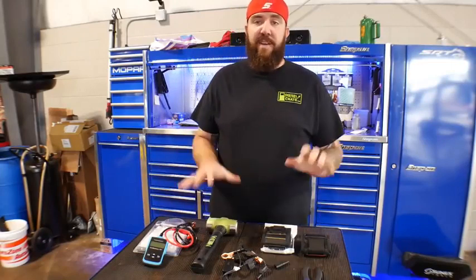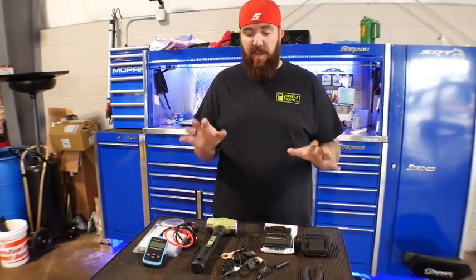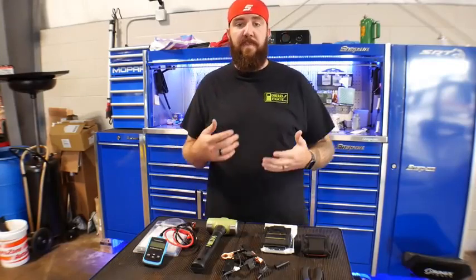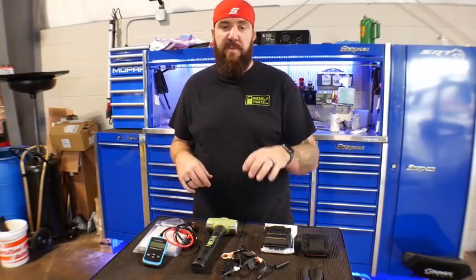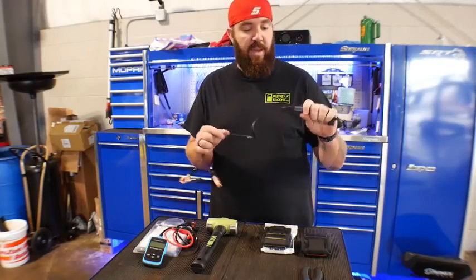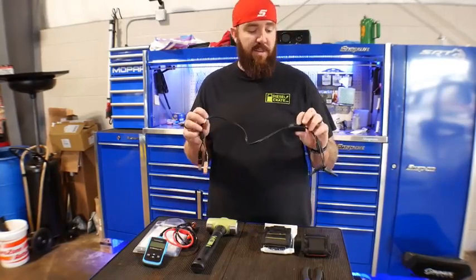I've got five things that I've gotten off Amazon in the last couple weeks to a month. You might have seen one or two of these in a previous video, but I wanted to go more in depth on them and cover where and how I got them.